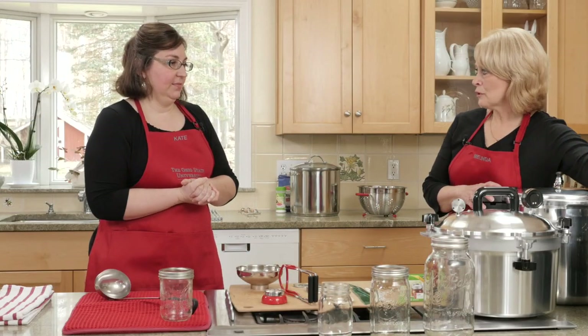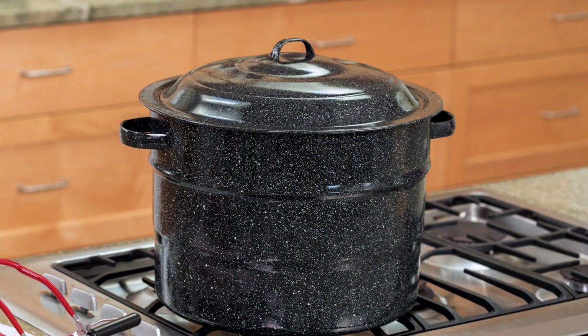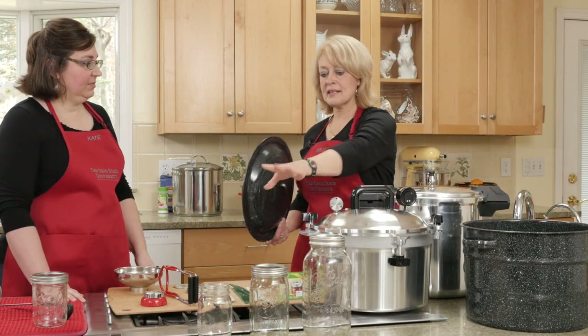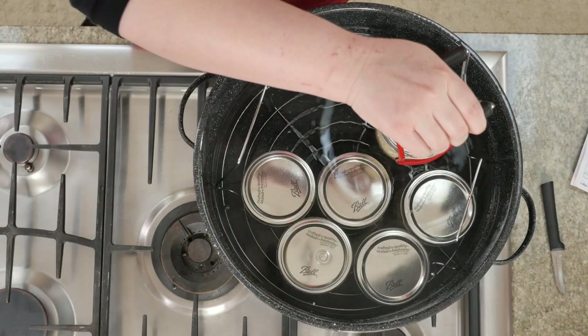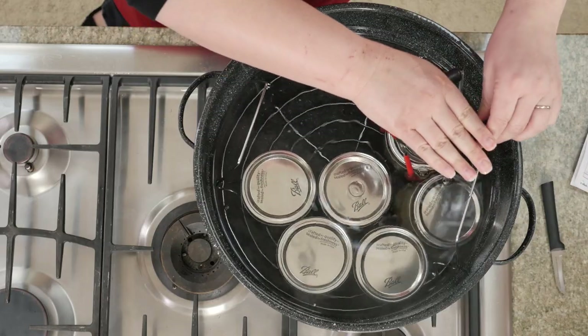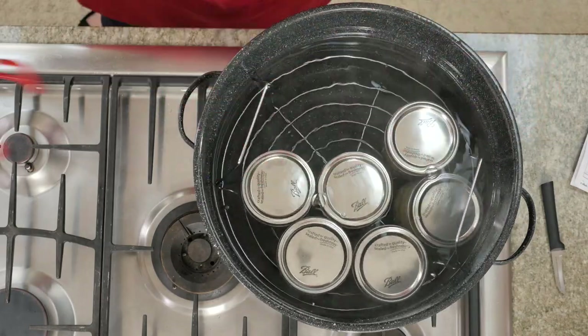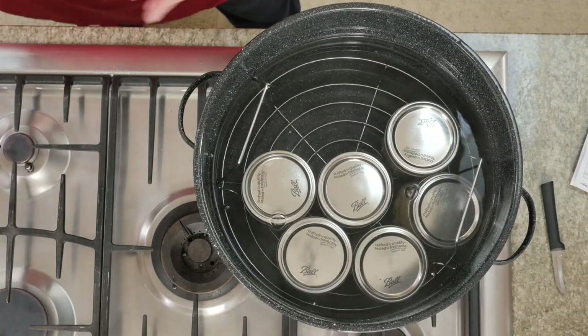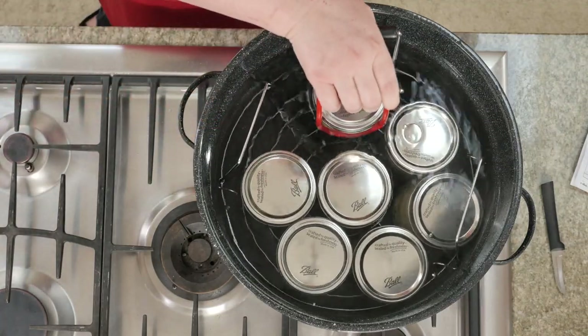Have you seen one of these before? I have — my grandma had one. Do you remember what she made in those? She canned peaches, a lot of peaches. This is called a water bath canner. When I am processing my jars, either pints or quarts, I can place them in the wire rack that's in here, have water one to two inches over the top, place it on my range, and be able to process.